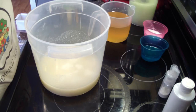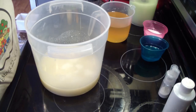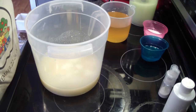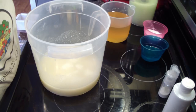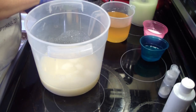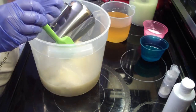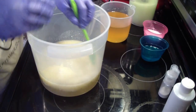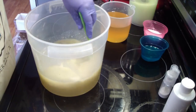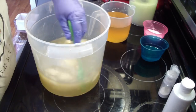Hey guys, Jen here. I am making margarita soap — I have not made this one in a long time. I have a different idea on how to make it and I hope it turns out good. So putting in our hot lye water that I just mixed up, and I'm going to get this melted then we're going to add our liquid oils.